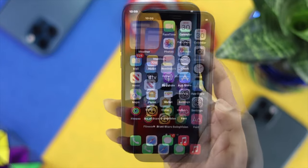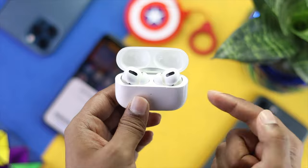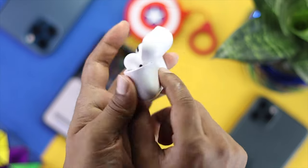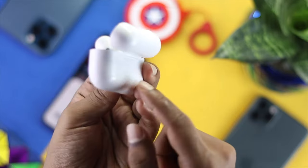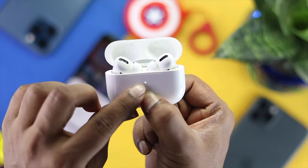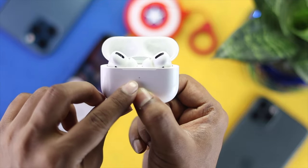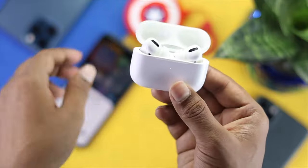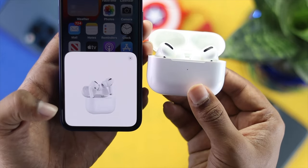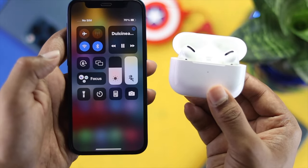If your problem still isn't solved, the next thing to do is reset your AirPods Pro and reconnect them to your iPhone. To do this, press and hold the button on the AirPods case until you see the indicator light change to orange. Once you see the orange color appear, release the button. Then grab your iPhone and tap Connect.